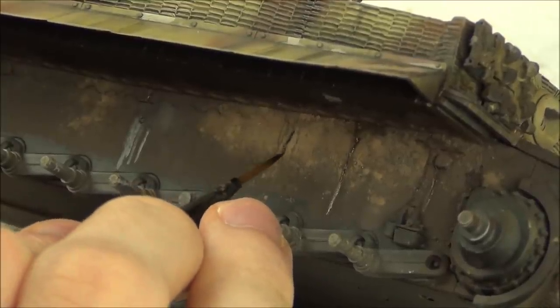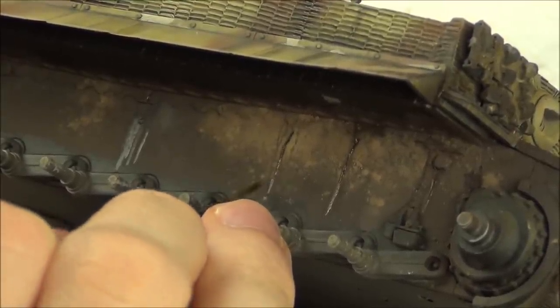Back to the hull sides - in some areas I applied the enamel effect to make some streaks. I'm also going to do the same thing with the gloss here, and the result is basically some nice glossy streaks.